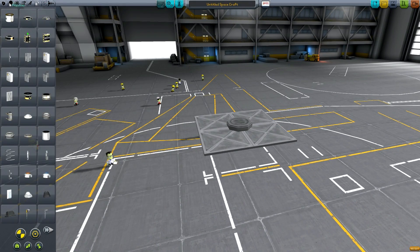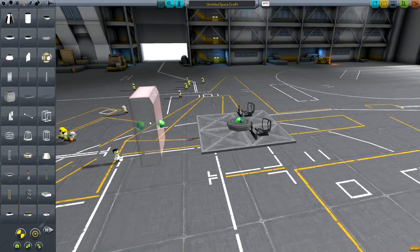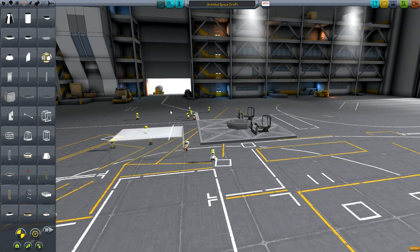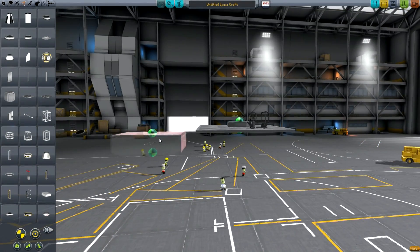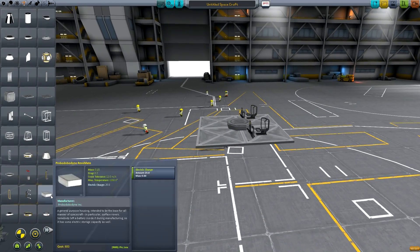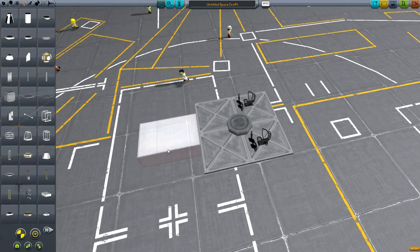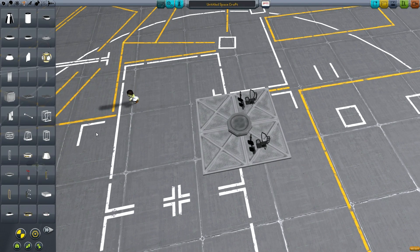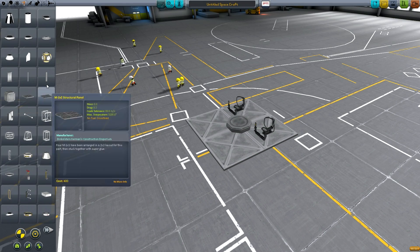We're going to go with a small manned rover for the example. The first design choice is the part we're going to build our rover on. Most of the time I'll use a structural panel. I only use the box — which is meant to resemble the Curiosity rover — if I'm making a replica or a completely unmanned rover that needs to take up less space. But if you want anything that's going to go fast, you need a larger wheelbase for stability, so go with a structural panel.